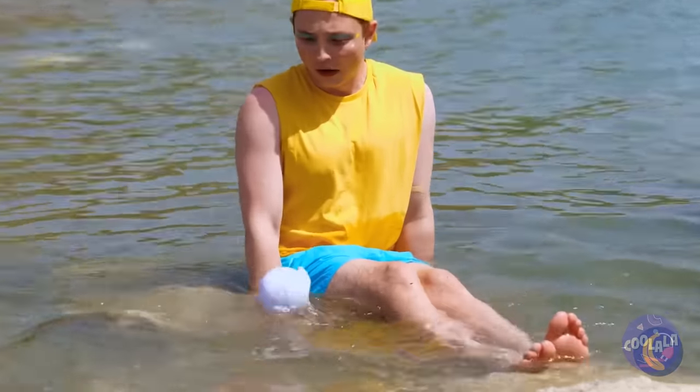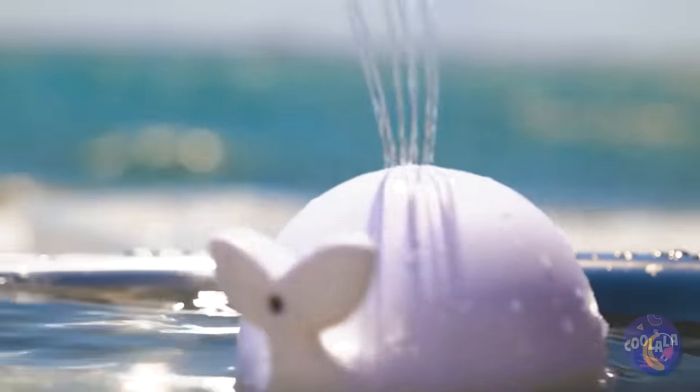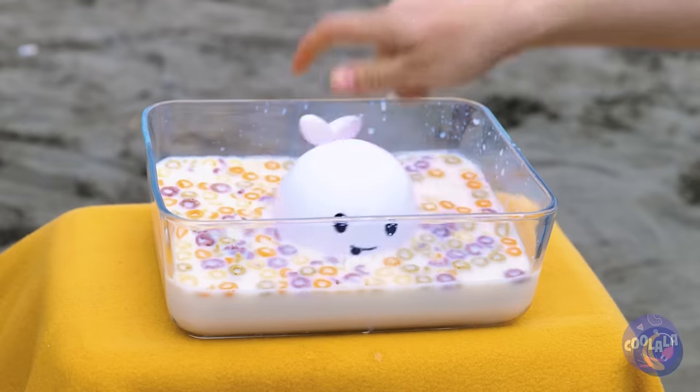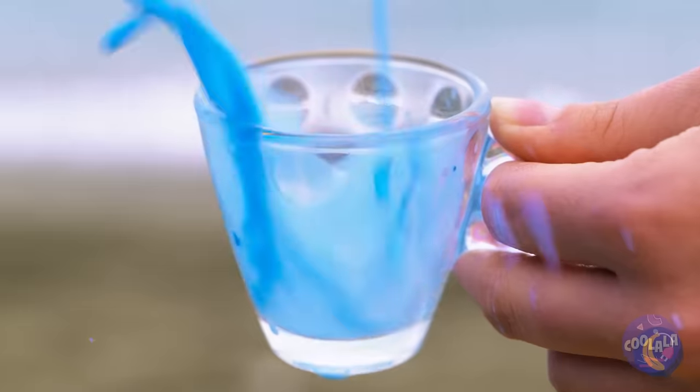I didn't know we'd be whale watching. It's a cute little baby beluga — let's call him Squirt. It just fits him. Look at that — the drinks are on him!